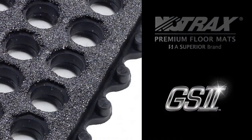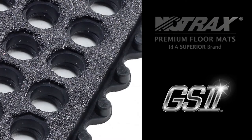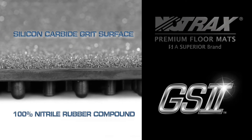GS2 combines a silicon carbide grit surface and a 100% nitrile rubber compound in one industrial matting system that can handle the most extreme work environments.